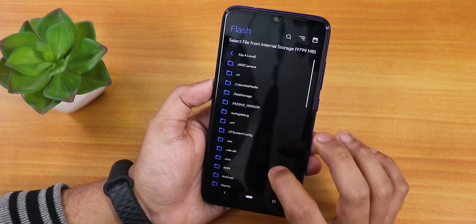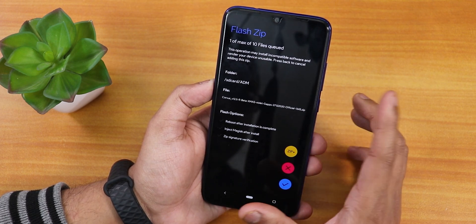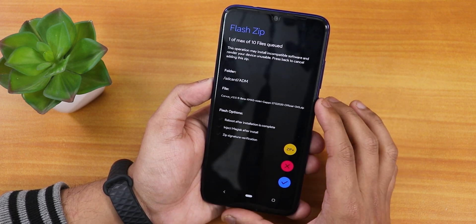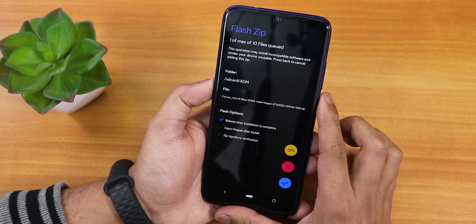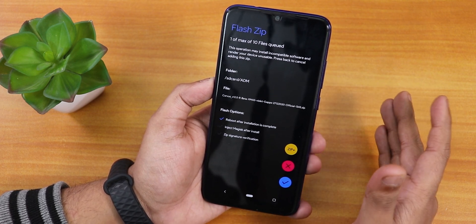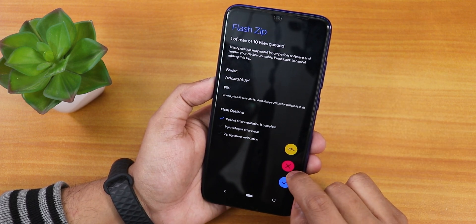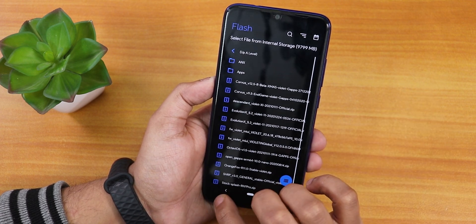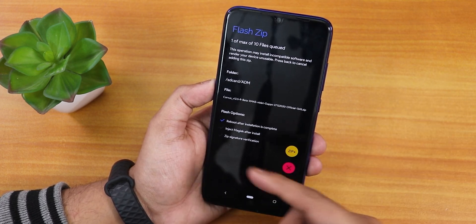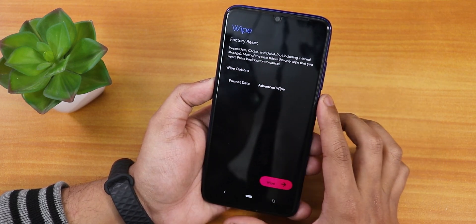This is how the flashing section looks — let's say you are flashing Corvus, you select the zip and it looks similar to any other recovery. You can select 'Reboot after installation is complete' and there is also 'Inject Magisk after install', which is cool if you want to install Magisk with your ROM. You can add more zips by clicking the zip-plus button. When you hit the right arrow it will flash the selected zip. Pretty straightforward flashing.